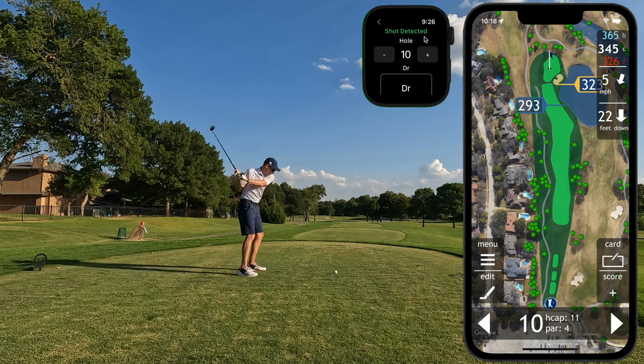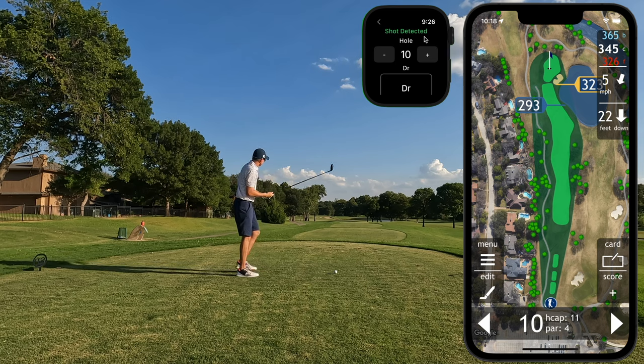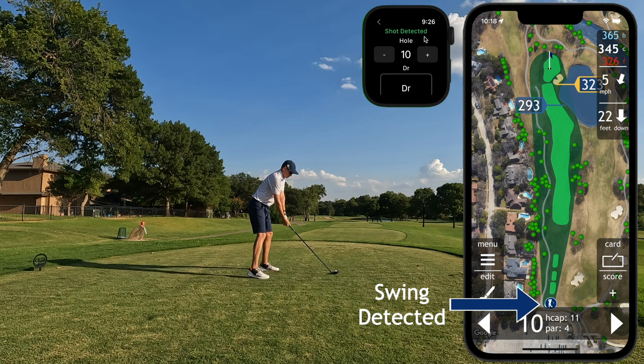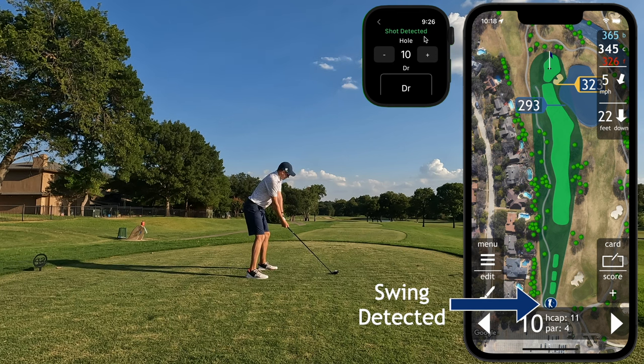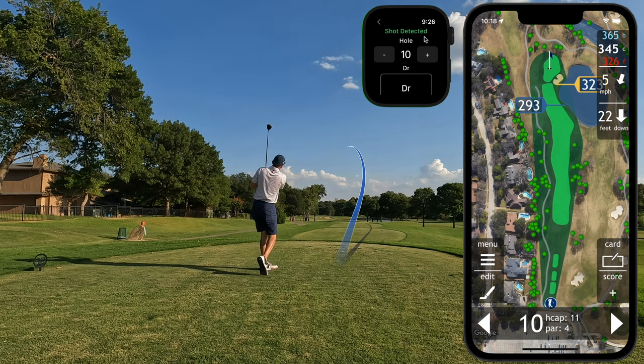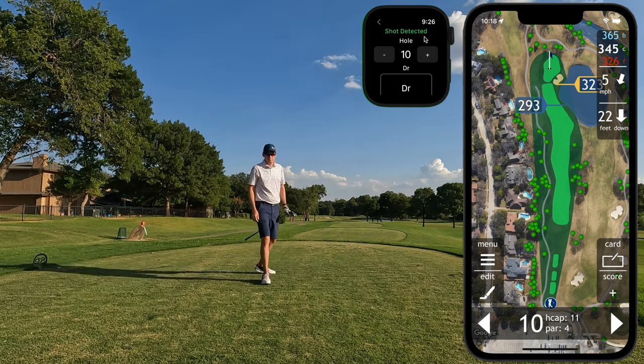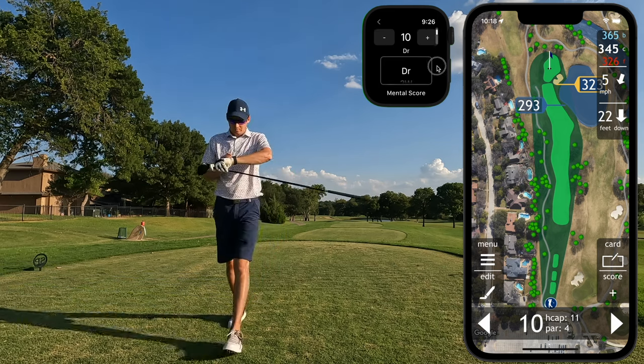When you're ready, step up to the ball and take as many practice swings as you need. You'll notice when I swing that there's now a blue swing indicator on the tee box indicating that it has captured that location. It will only record one swing per location unless you confirm multiple swings via the watch interface. When you're ready, stripe it down the fairway. Haptic feedback on the watch, including audio if it is not muted, will indicate that it has detected that swing.